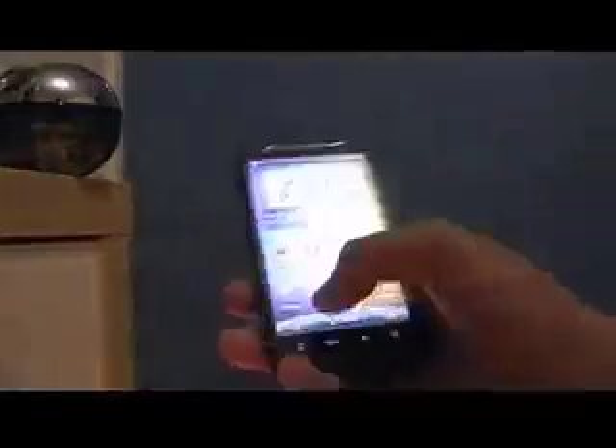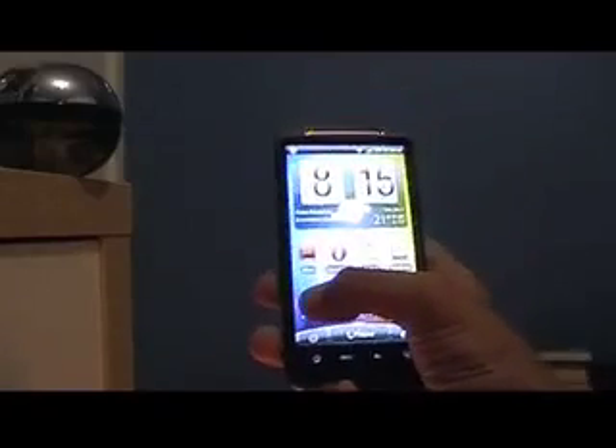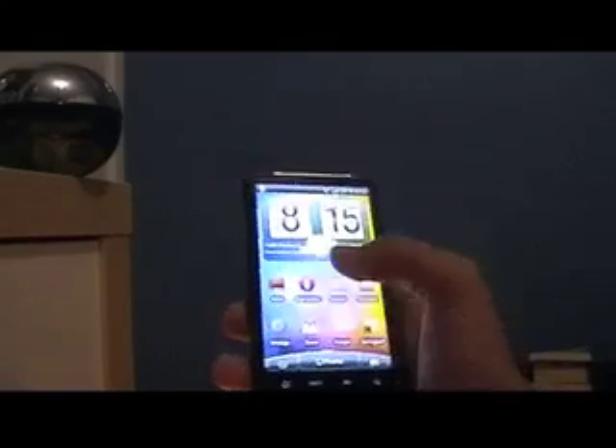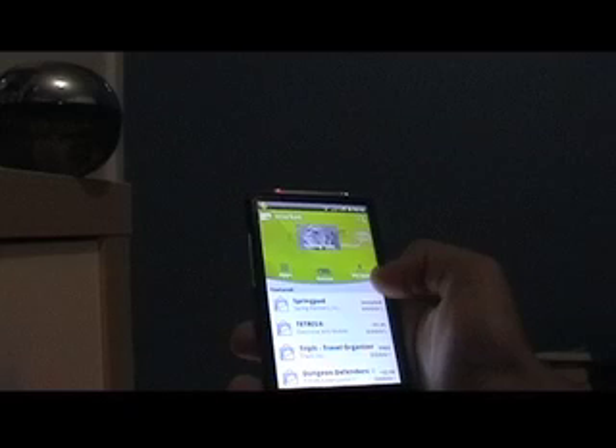First of all, what you've got to do is have at least another launcher that's not just HTC Sense. A lot of devices like the Evo 4G definitely have a launcher built in. Otherwise, you just go to the market and look for an application called Android 2.3 Launcher. There'll be plenty of them — Gingerbread Launcher, or even ADW Launcher if you want.